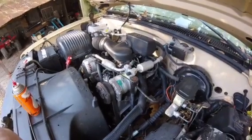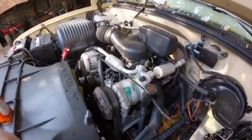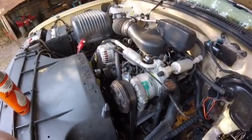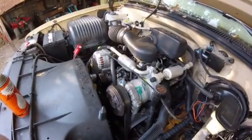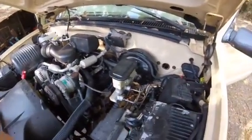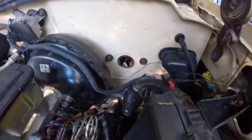It had a blown set of intake manifold gaskets, so I did the gaskets using the Fel-Pro kit — pretty straightforward. I put on all new hoses, belts, alternator, starter, and idler pulleys as I went, so it's all pretty reliable now.